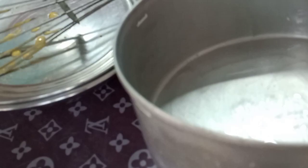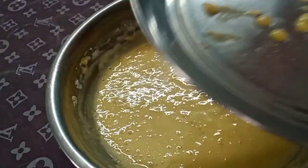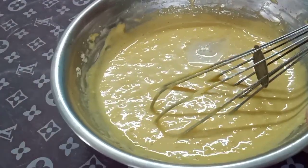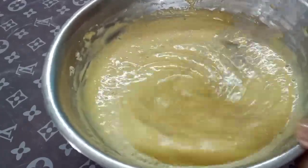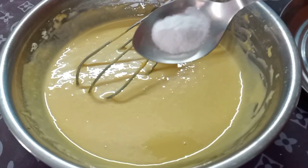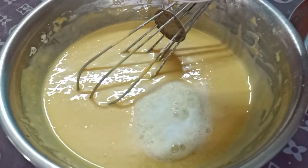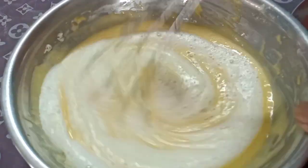We'll make the cake tea ready. Now I am ready to make the cake for 10 minutes and mix it for 10 minutes.